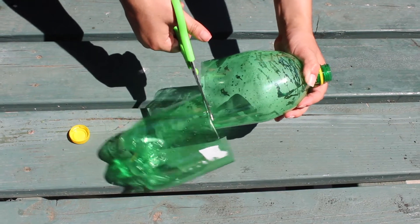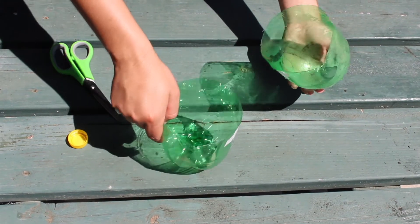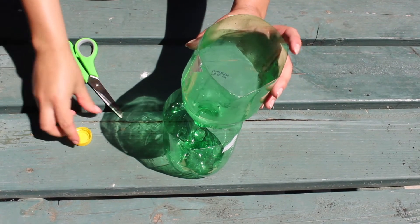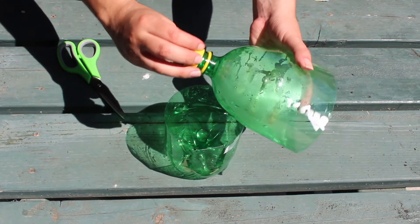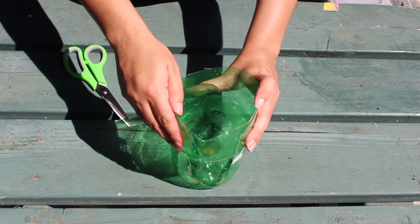You will begin by cutting your 2-liter bottle in half. If you need help, please ask an adult to help you. This will be the container where you will be putting your compost. When you are done cutting it in half, place the cap back on, and then place the neck of the bottle into the bottom part of the bottle that you have just cut out.